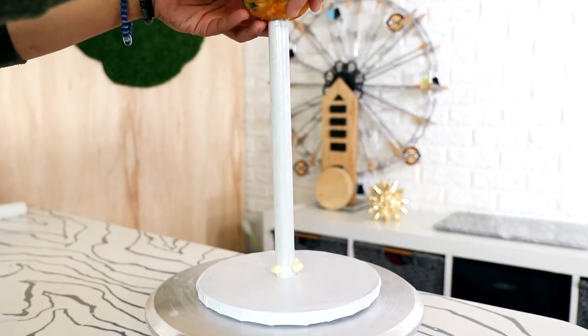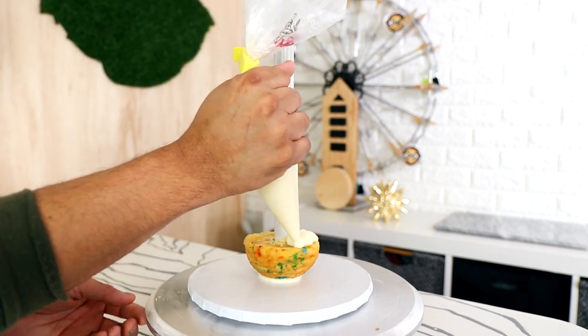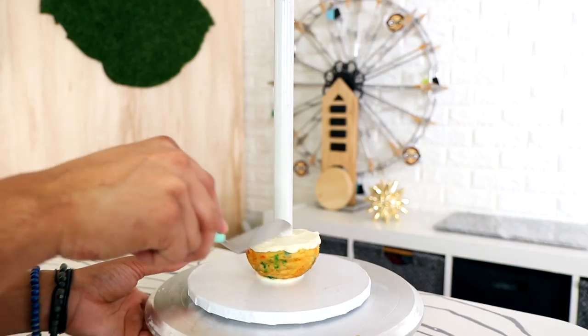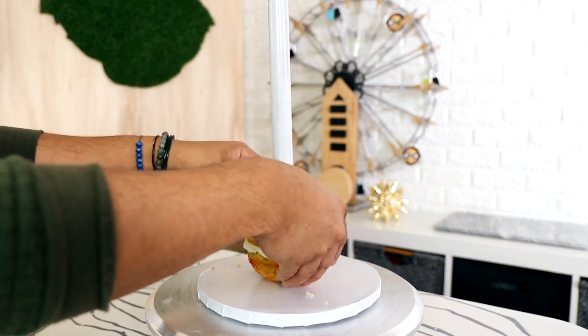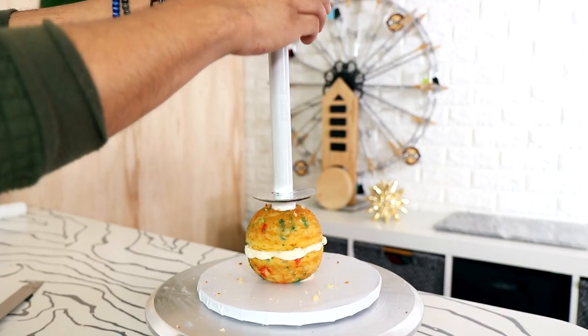I'm creating my basic animal shape using my PVC pipe system. If you want an in-depth look at how I got my cake to this point, there's a video for you in the description box as well as in the comments. It's pretty simple. Now with most of my animal cakes I'm just using two half-dome cakes, but for this I'm using my egg shape mold.